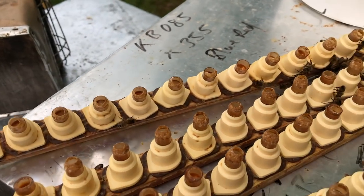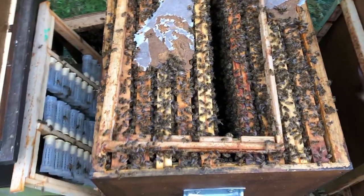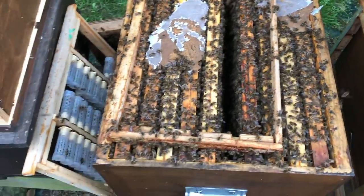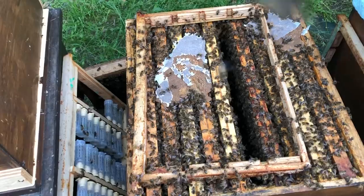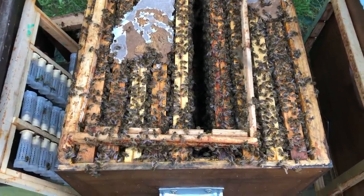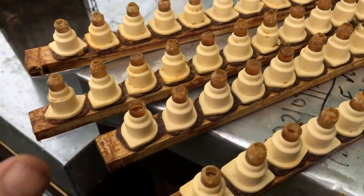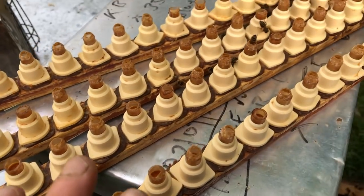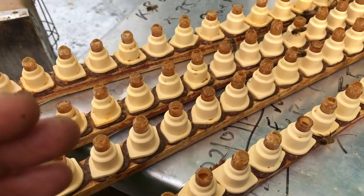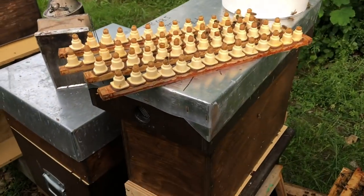We've got quite a good acceptance rate — I wasn't expecting to get many accepted this time because there's no flow on. I've got a pollen patty on here that they've been devouring quite well. We were getting low on nectar; I topped up the feeder yesterday but it was empty this morning. This is the fourth cycle and this builder is not the strongest I've ever had.